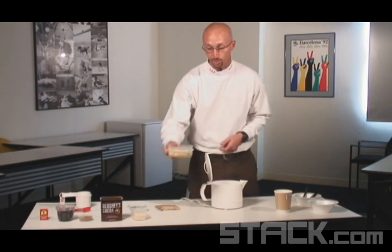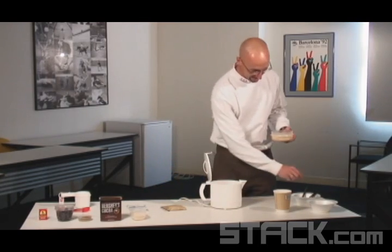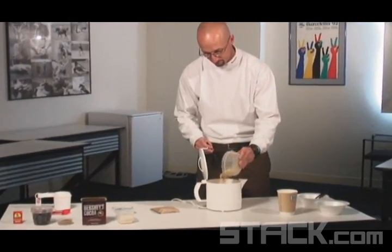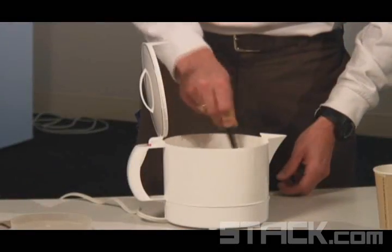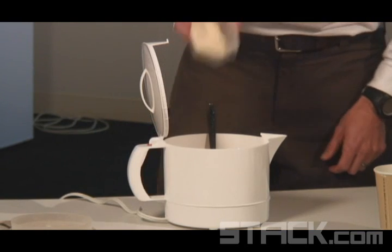The first thing I'm going to do is take my rolled oats, or you can use an instant oatmeal packet, and pour the rolled oats right into the boiling water. Next, while this is cooking, I'm going to add my whey protein powder and pour that in.